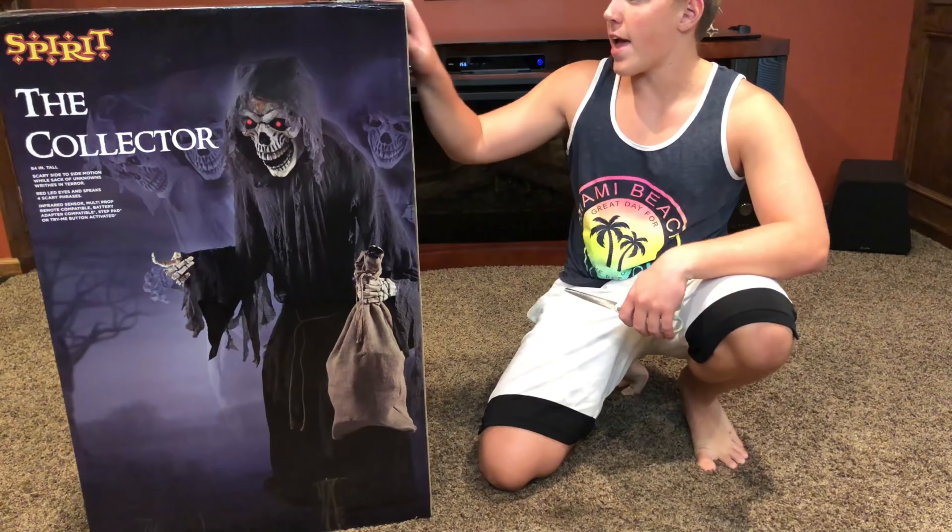After seeing this guy in person again, my opinion on him has greatly improved. He is just so freaking massive, and I didn't remember him being that large compared to Crouchy. I thought Crouchy was like one and a half times the size, but this guy — maybe Crouchy was on a bigger platform or something. Crouchy I remember being just way over my head, his hands were so huge, but this is like the biggest thing I've ever seen.